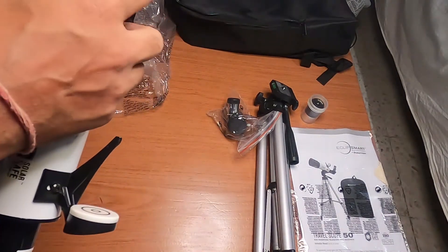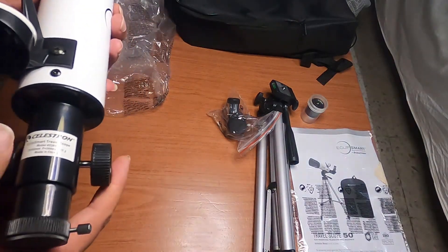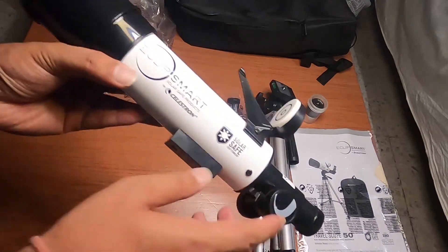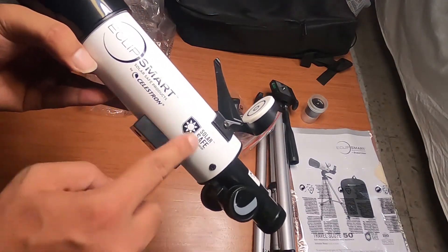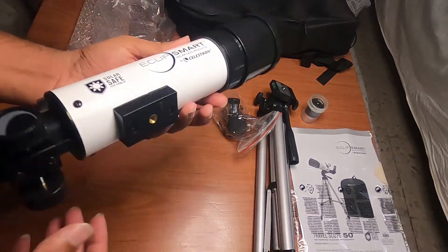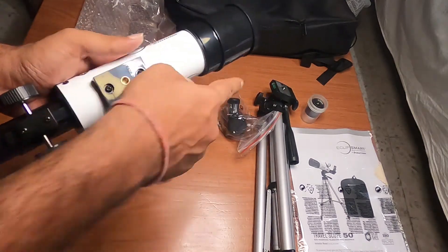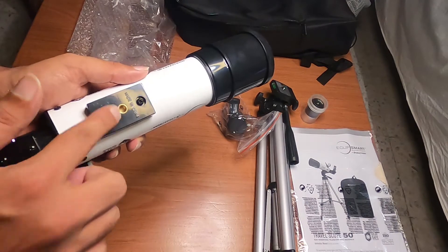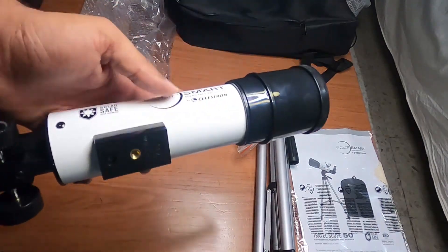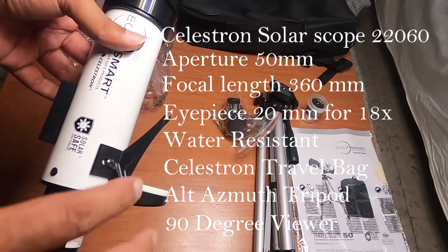The main tube is all metal but the focuser and some other parts are plastic, so it's not the sturdiest build, but at this price point you can't really complain. You can see the Eclipse Smart Solar Safe branding and Celestron Solar Safe trademark. At the bottom of the mount is a standard mounting screw where you attach the tripod — it should be compatible with any other tripod using the same screw thread. Overall this is what you get in the package.